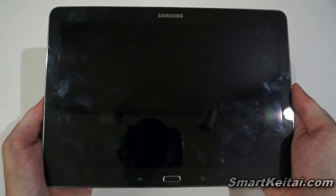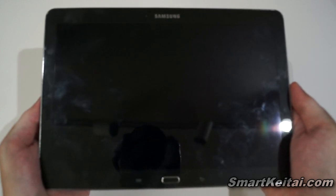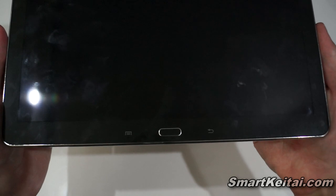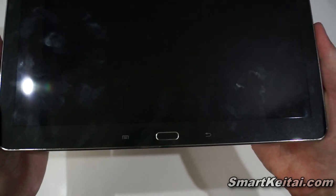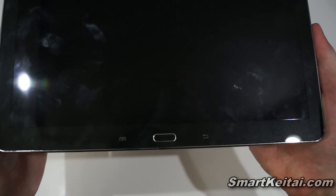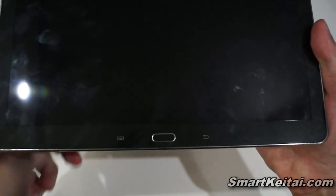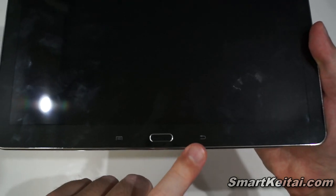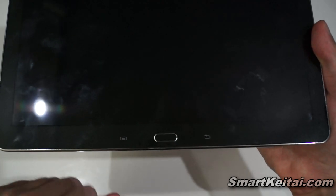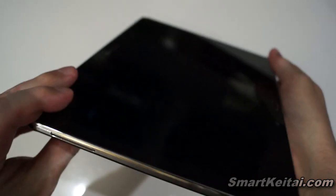That's the same resolution as the Google Nexus 10 by Samsung, and it's a significant bump over the original Galaxy Note 10.1. Moving to the very bottom, there's a design change from the original — Samsung moved away from on-screen buttons and went with hardware keys just like their Galaxy smartphones. You have your physical home button in the middle sandwiched by back and menu capacitive buttons.